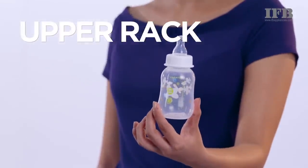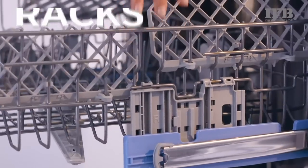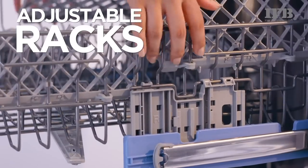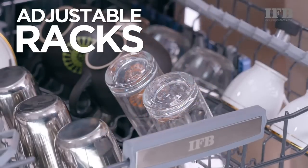Baby bottles should be placed here. The IFB dishwasher comes with adjustable flexible racks. That means you can adjust the rack to fit your utensils in one go.